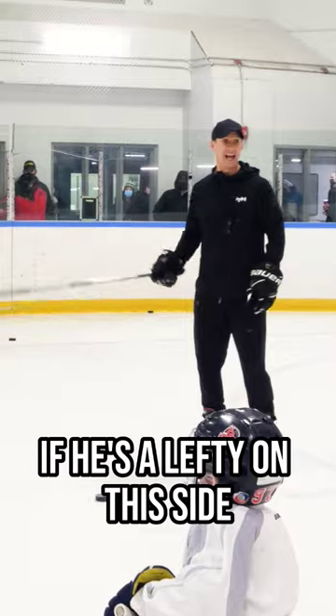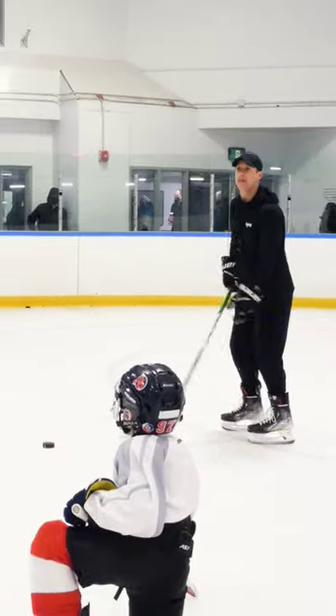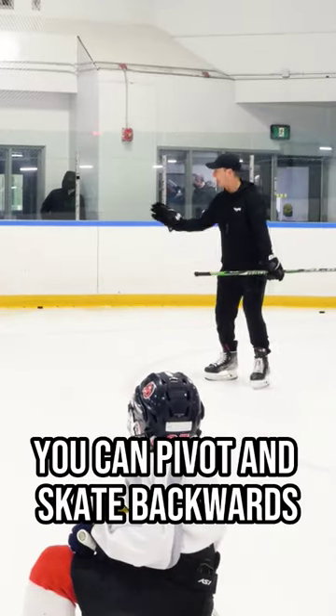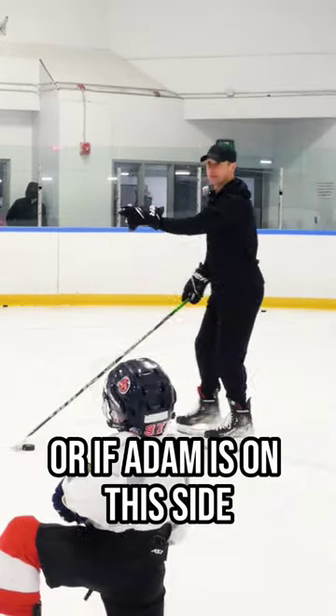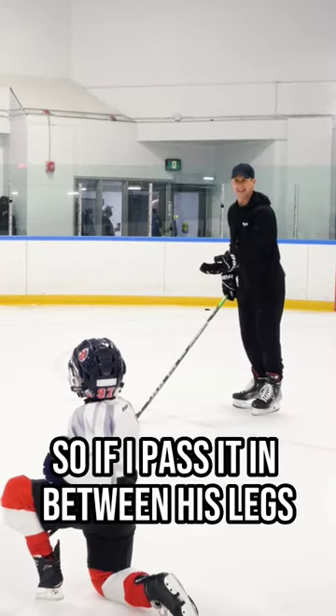Come to this side now. If he's a lefty on this side, then I'm not going to pass it in between the legs. This lefty side is my one time side. You can pivot and skate backwards or you can skate forwards and place your stick behind you. He'll still pass it in between my legs. Or if Adam is on this side, this is called our off wing. So if I pass it in between his legs, it wouldn't make sense.